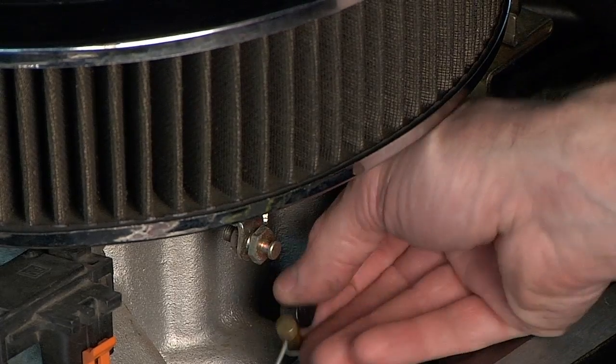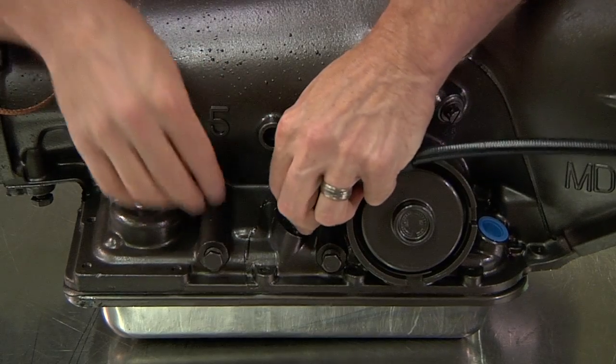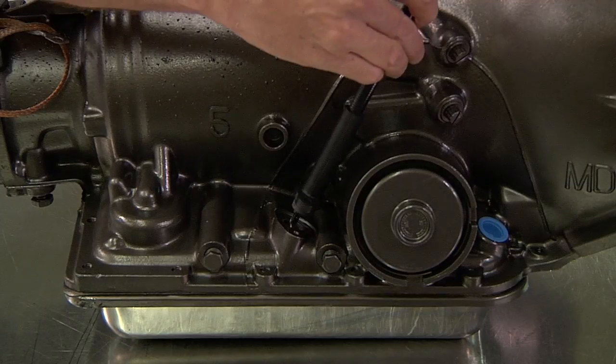When applicable, always install and adjust any required throttle valve cables according to instructions or the vehicle service manual. Inadequate pressure will quickly destroy your transmission.